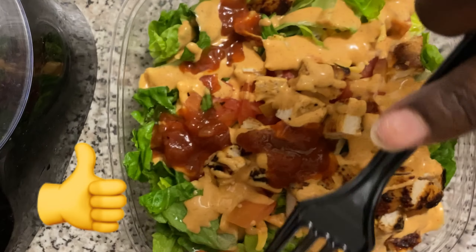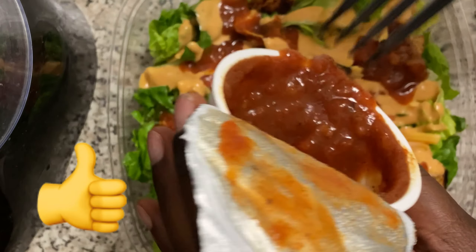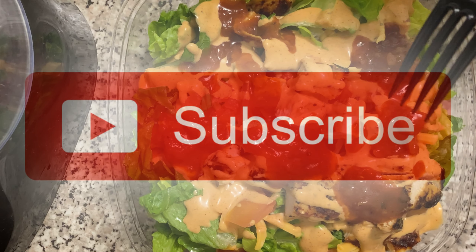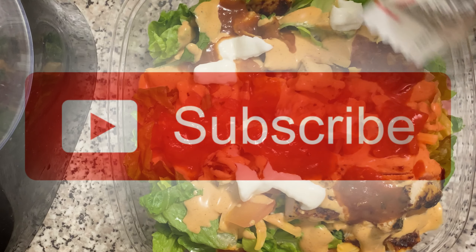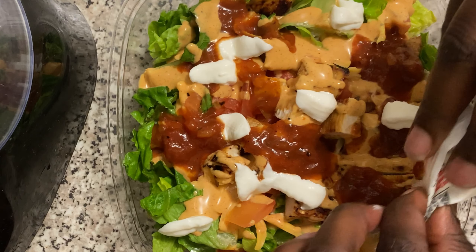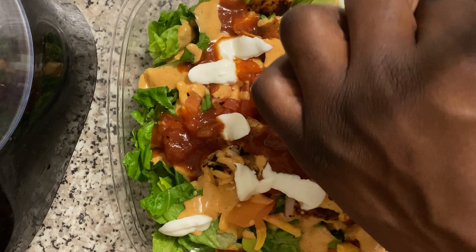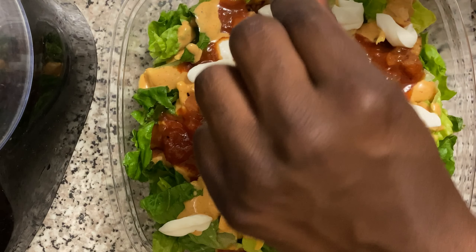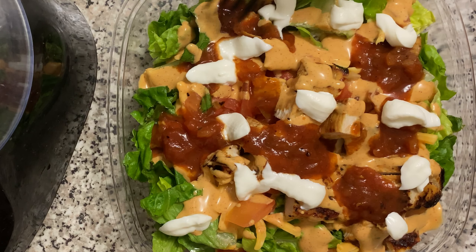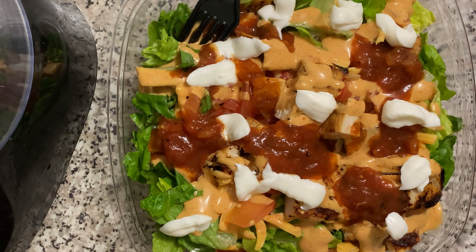That's the end of the video — these are all the things I ate for the day, and this is how I maintain my 40-pound weight loss. I'm just finishing dressing my salad. If you enjoyed this video please give it a thumbs up, like, share, comment, and subscribe. I'll be bringing out more videos — until next time, bye!